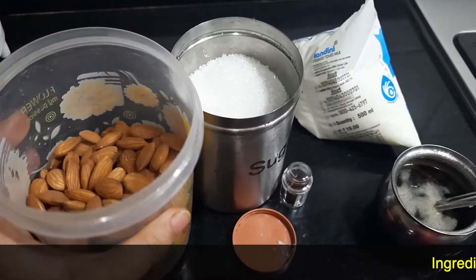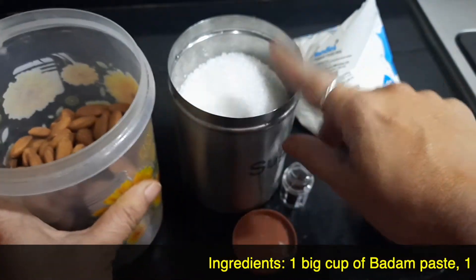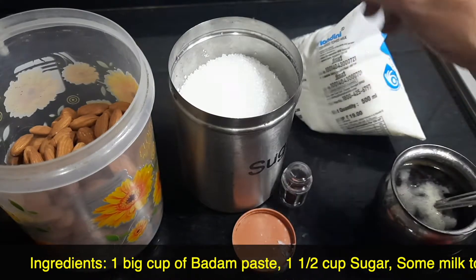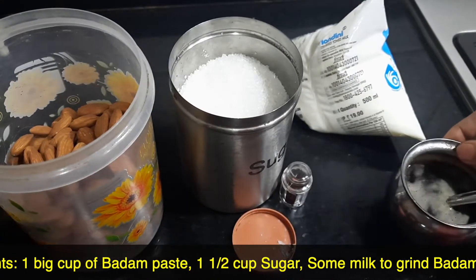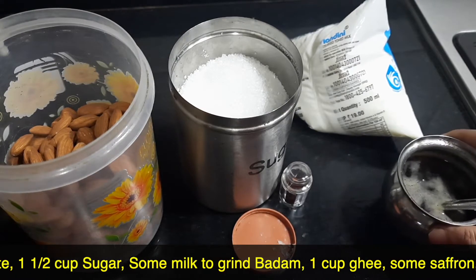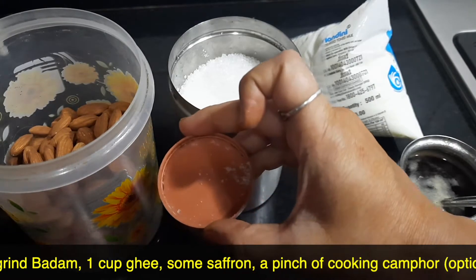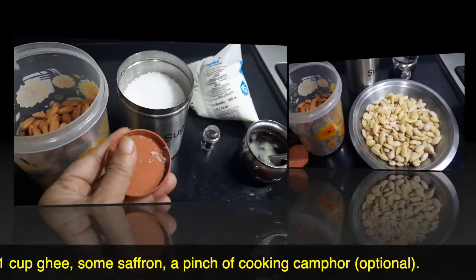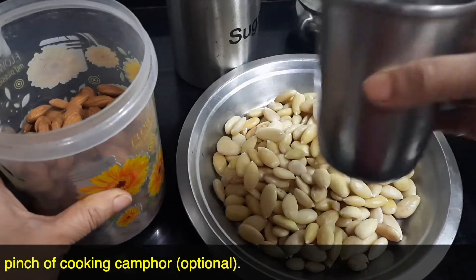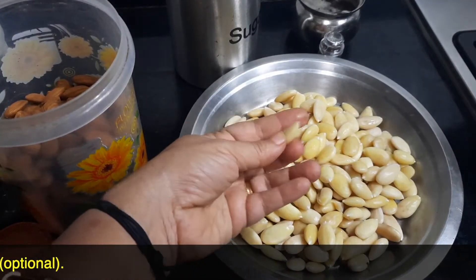For making badam halwa, for one big cup of badam paste I'll be taking one and a half cups of sugar, some milk required for grinding the badam, ghee approximately about the same measurement of one cup, a few strands of saffron, and a pinch of cooking camphor — this is optional. I've taken one big cup of badam and soaked it in hot water so that we'll be able to peel off the skin nicely.